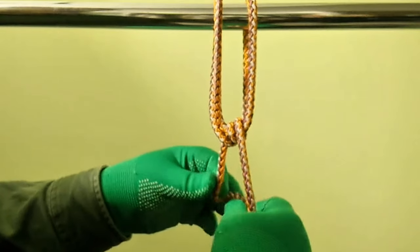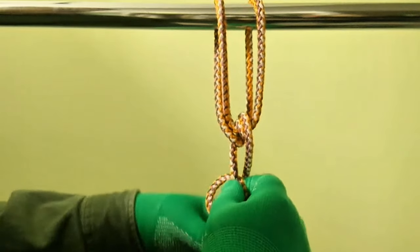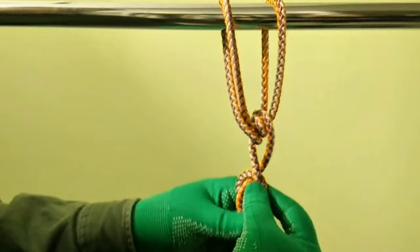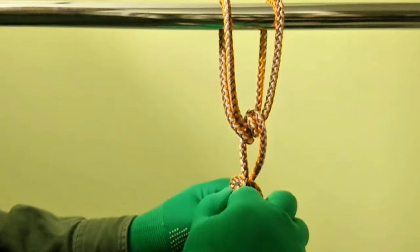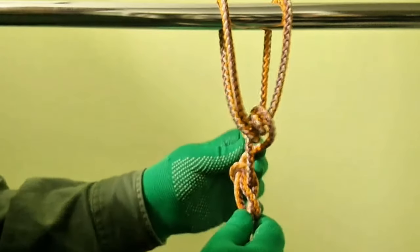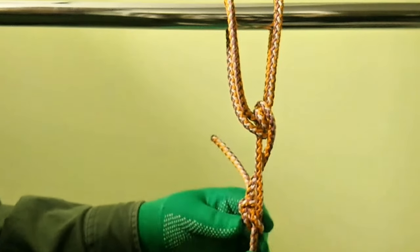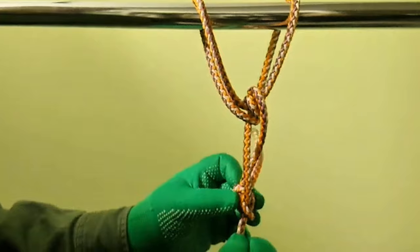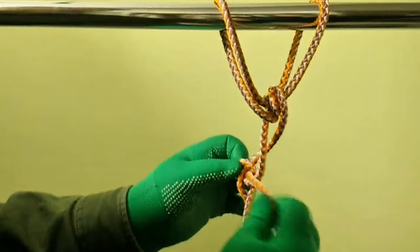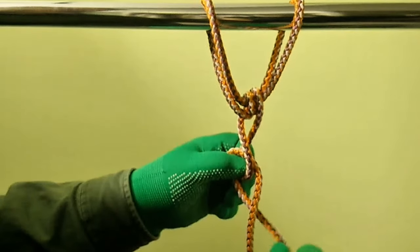A bowline or water bowline should be used as the security knot. But one problem with this is that as we pull up on this, obviously the bowline is getting a lot of stress and strain on it. Therefore, if you need to undo this, it's going to be a little bit difficult. So let me show you my favorite way of tying it.